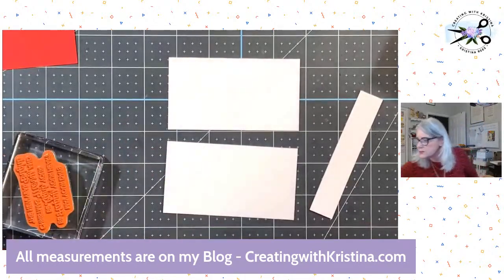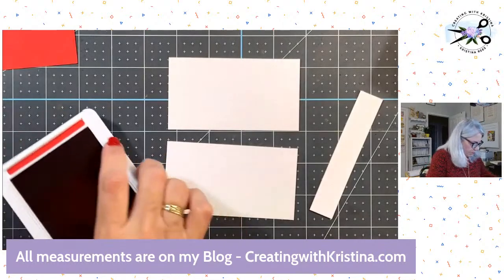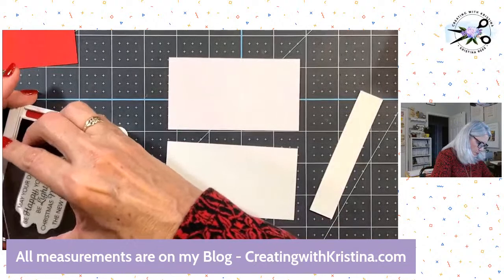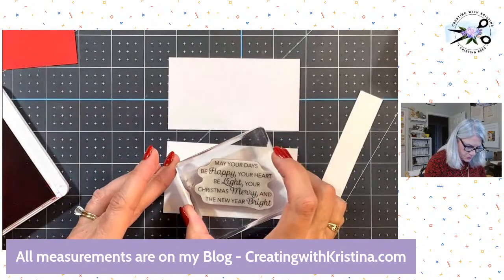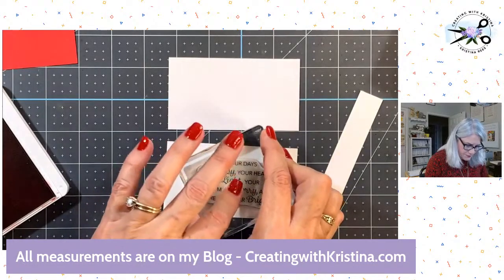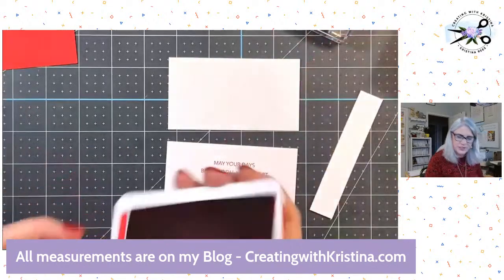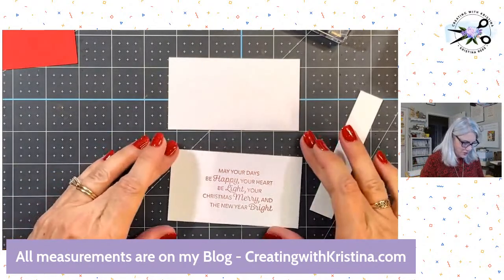I want my red ink. I'm going to put this on the bottom one: 'May your days be happy, your heart be light, your Christmas be merry, and your new year bright.' Oh, perfect — don't you love it when it stamps perfectly? Very Best Occasions. Got that one.